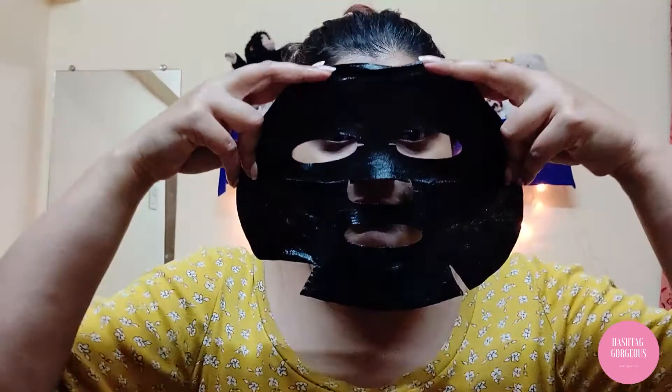I just want to mention the smell is amazing. So these are the normal white masks, but this is a black mask — fancier, better, I don't know, I just like it. So here it goes.